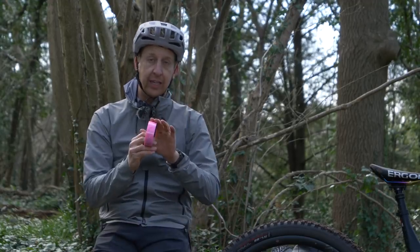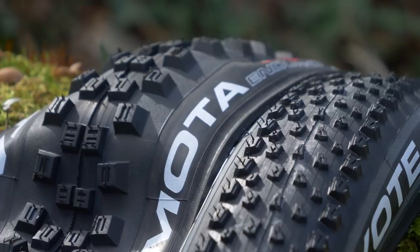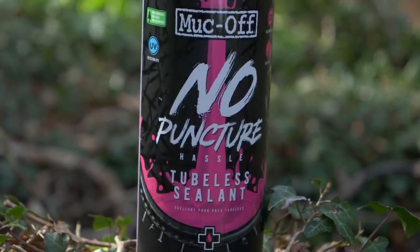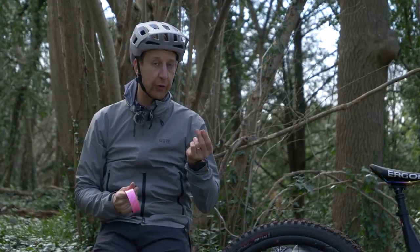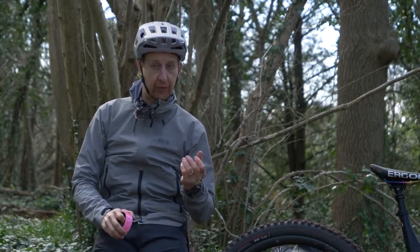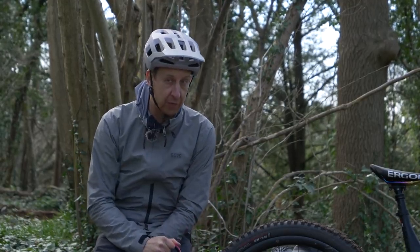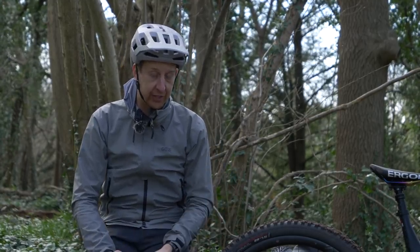You have a dedicated rim tape that sits on the rim, sealing it off. That, in combination with a tubeless-specific tire, creates a cavity. Inside that cavity you have the tubeless sealant, which seals it up. As foreign objects penetrate, the sealant on the inside has little particles in it that work a bit like blood in your body — it congeals, bunging up those holes as they occur. It's a really good system, but if you haven't taped up those rims properly or set it up correctly, you're likely to be losing air.